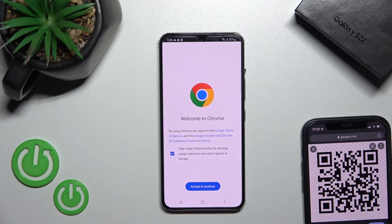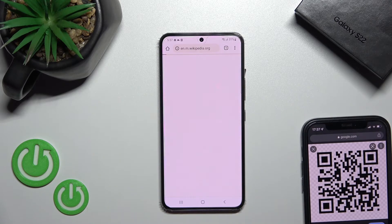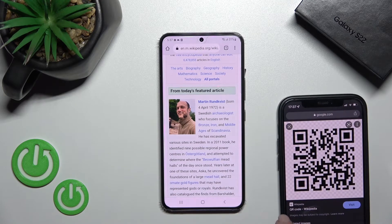And now we'll just open this link here. Click to accept. Yes, I'm in. And now you can see that this QR code — that's the link to Wikipedia.